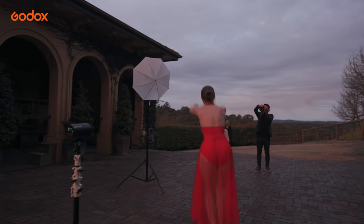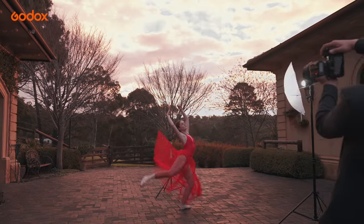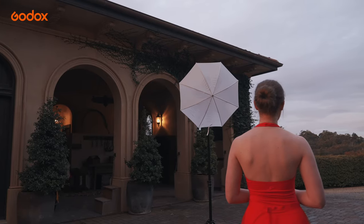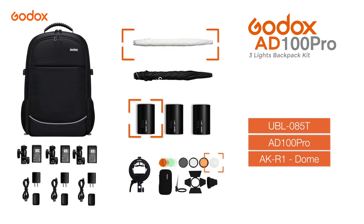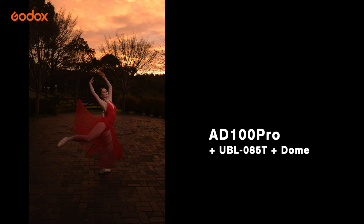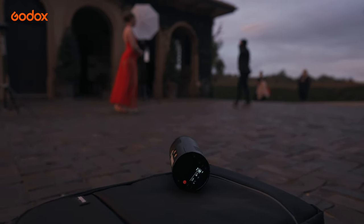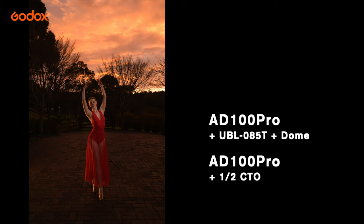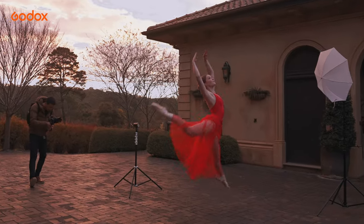And to freeze Elle dancing in mid-air. Check out the difference with no light all the way to a three-light setup. This is the image with no light. The next image with only one AD100 Pro shooting through a translucent umbrella. A second light simply on the floor with an orange gel to give it a little more warmth in the background. And a third at the back to make it truly pop in mid-air.